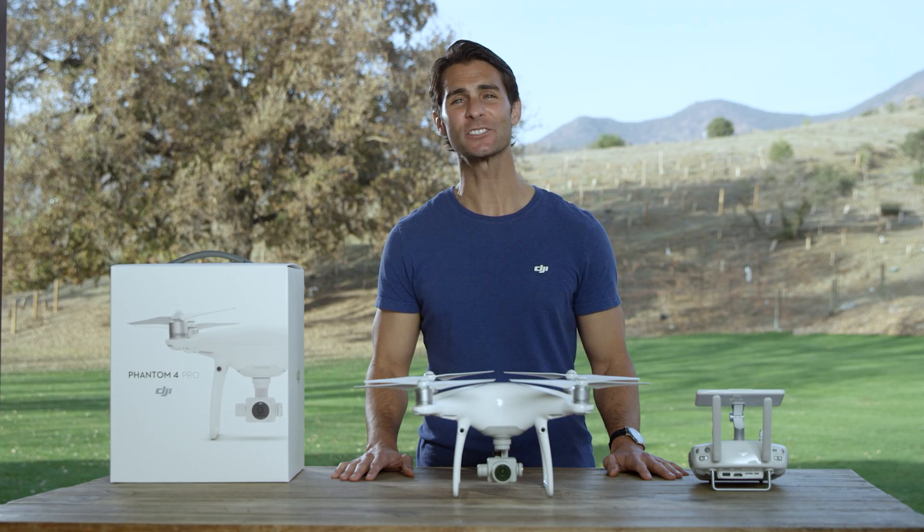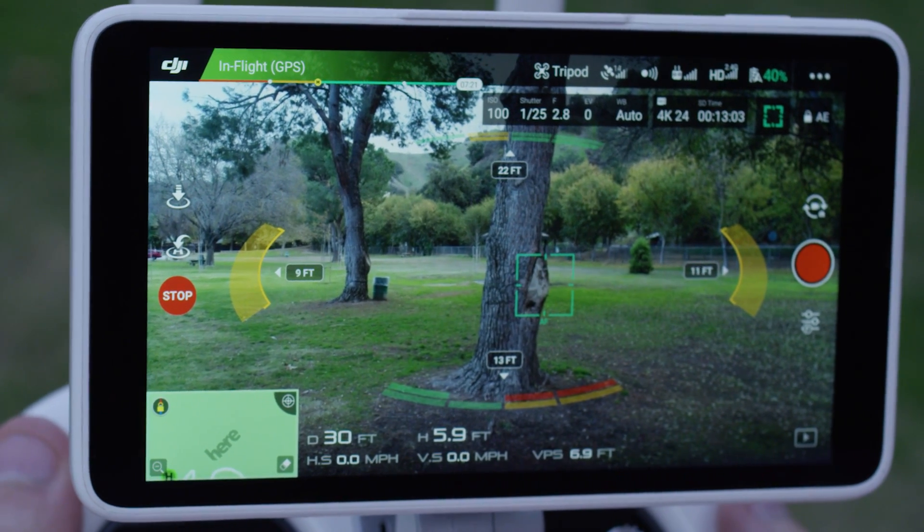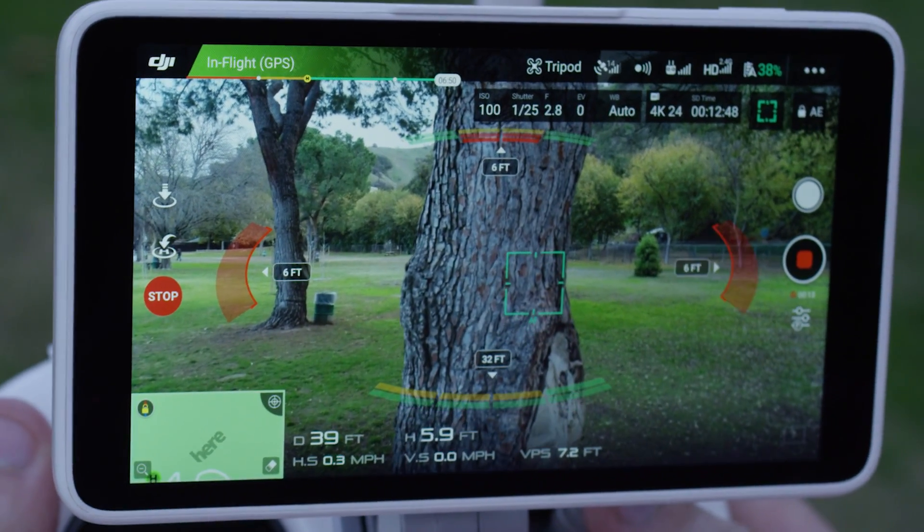The infrared sensing system works like this: yellow means you're nearing an obstacle, and red means you're too close and might hit something.